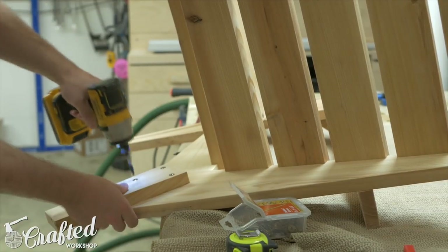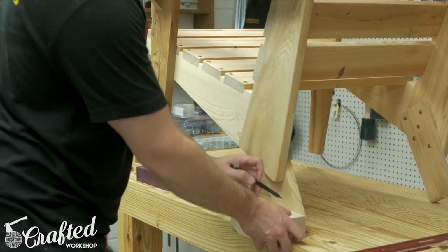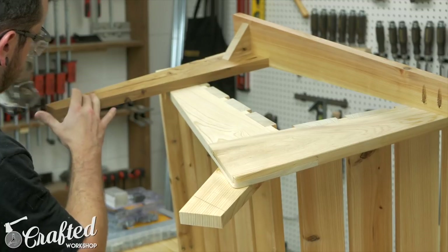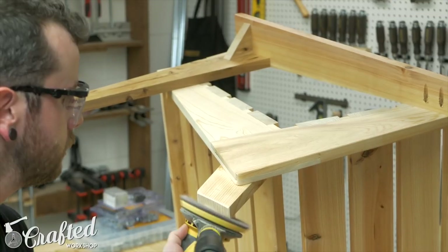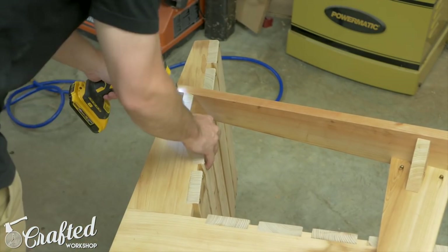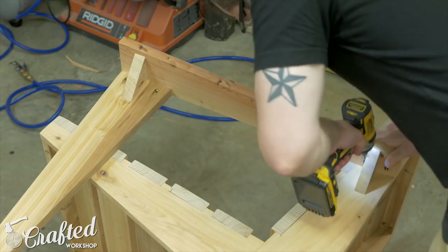To trim the legs so they'd sit flat, I put the chair on a flat surface and propped up the front legs so the chair leaned back at the angle I wanted. Then I used a flat block of scrap hard maple to mark a straight line on all the legs, and followed the lines with a jigsaw to cut the angles on each leg. While the chairs were propped up on the bench, I chamfered the bottom edges of the legs so they won't splinter if dragged across the ground. You end up with basically a dead-flat chair, assuming the floor is flat. The last piece to attach was another support bracket under the back of the armrest, attached the same way as the others using pocket screws.